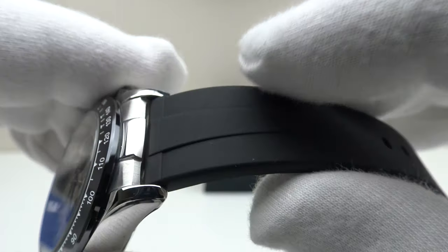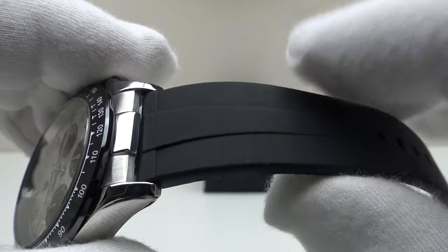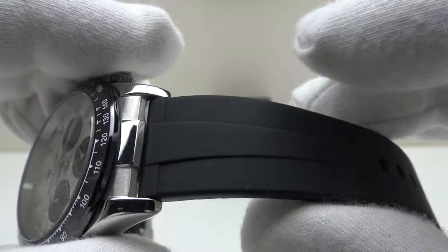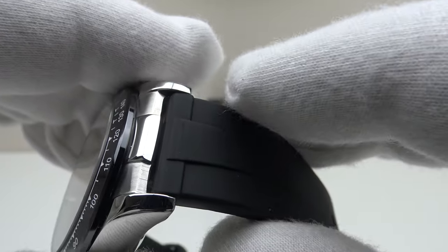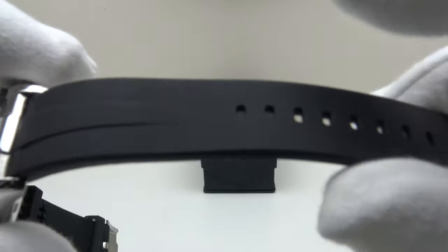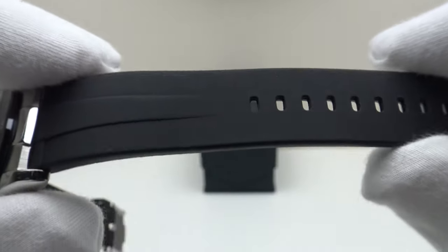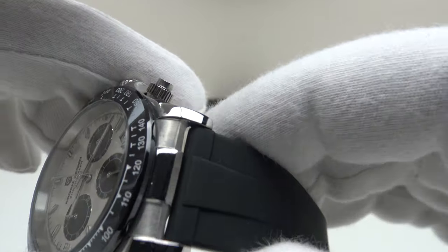It feels stiffer than silicone rubber — more like vulcanized rubber. Although stiffer than silicone, it is still comfortable because it is very flexible, and it's going to be more durable than silicone. The problem with silicone straps is they are very comfortable, but they tend to split and crack, especially around the spring bar. Vulcanized rubber straps are stiffer but have a longer lifespan. This is a good compromise — it feels soft and supple like a silicone strap, but more durable like a vulcanized strap.